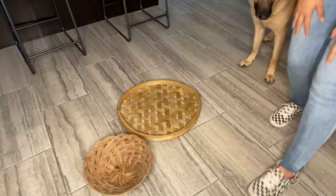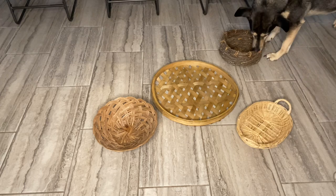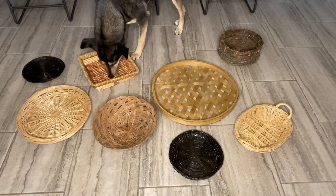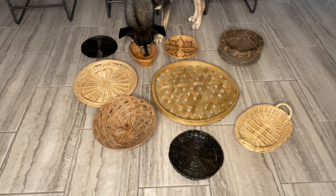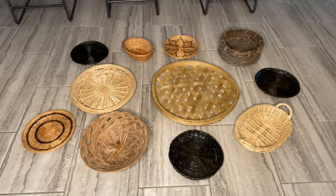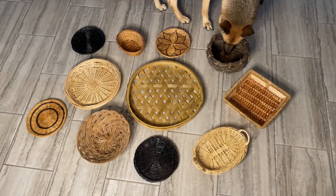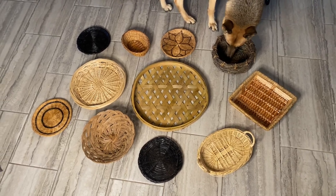For the next part, we are down here on the floor because we are going to lay all of our baskets out exactly how we want them to look on the wall. That way we get an idea of the layout, and then we will take our stencils and transfer it over to the wall. This is how I want my baskets laid out — so let's go ahead and get the stencils on the wall.